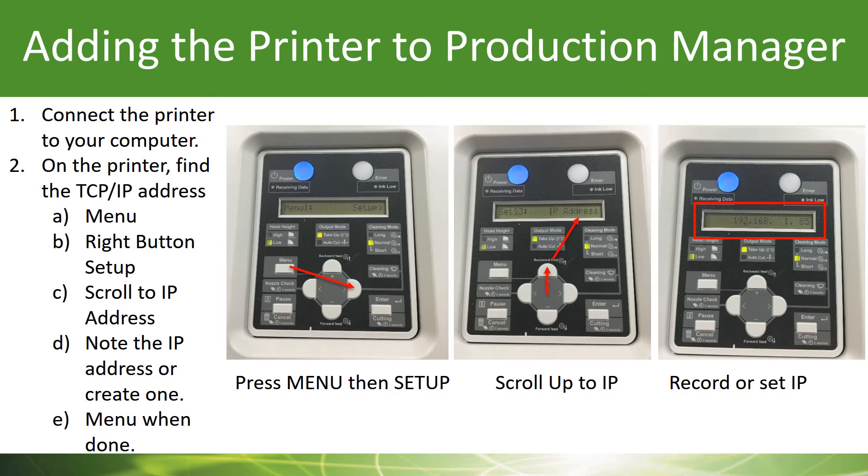Now you want to do a couple of things on your printer. Just go to your printer and press the menu button. Then use the right arrow until it says Setup on the top. Now you want to use the up arrow on the control panel on your printer until you get to IP address.